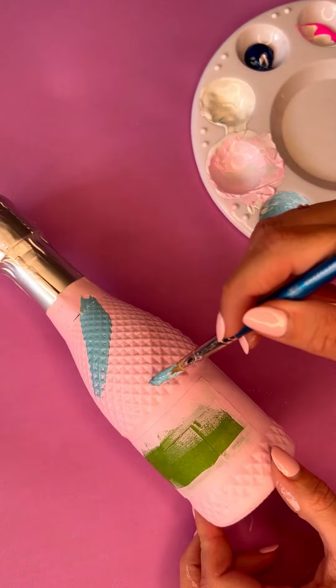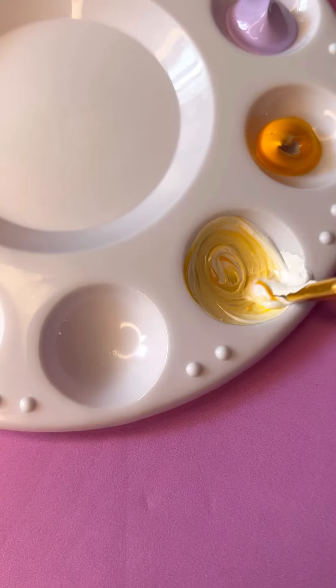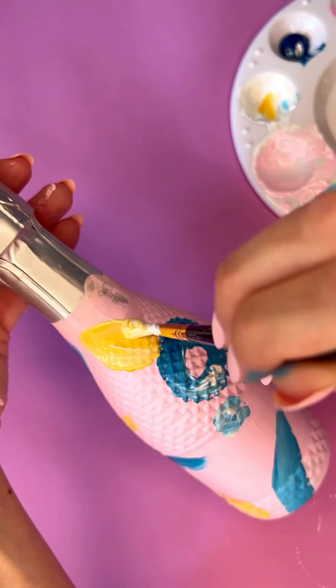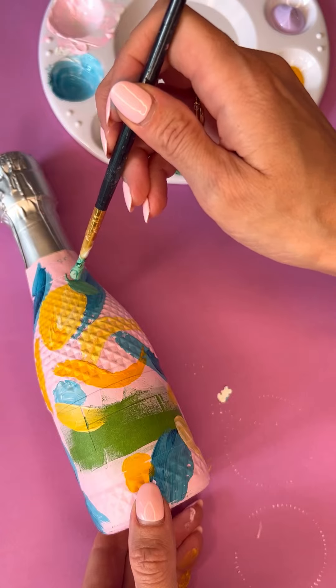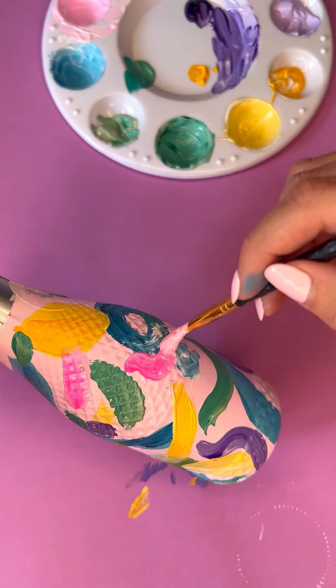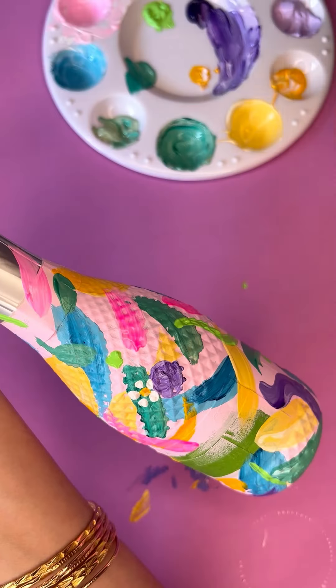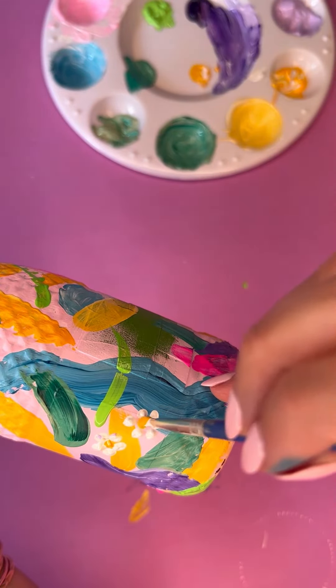I mixed up colours and just went for it, adding swipes and shapes all along the bottle and mixing up different shades. Anytime I got to the frog tape I just went over it, then decided to add a lemon at the top just because why not? I had fun mixing up different colours, adding them on top of each other, doing a few dots, and making up a few flowers.